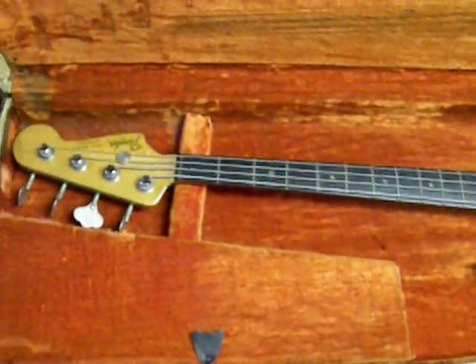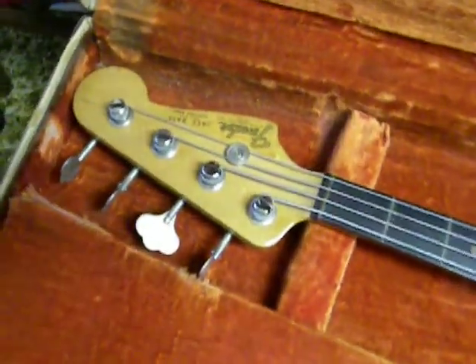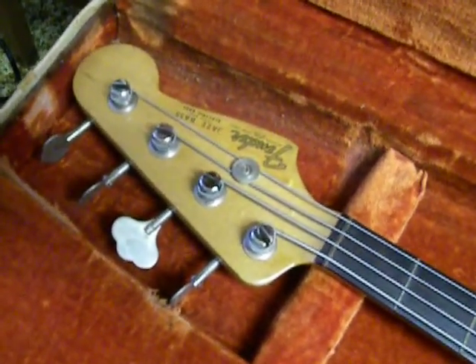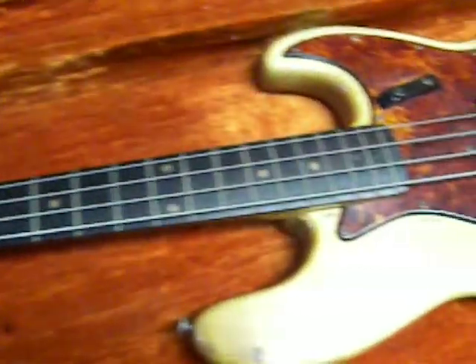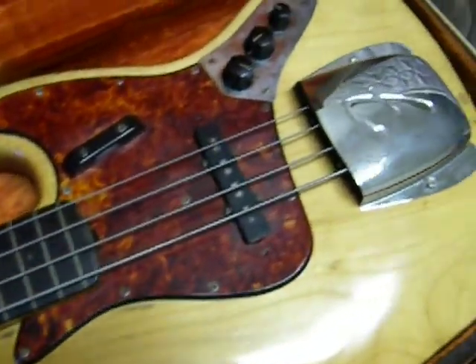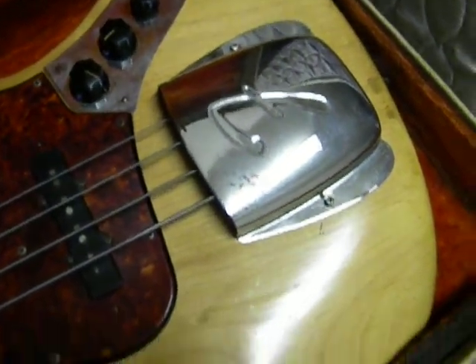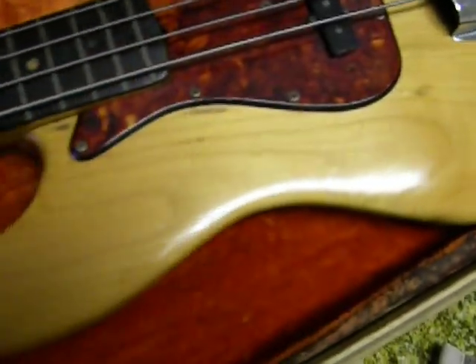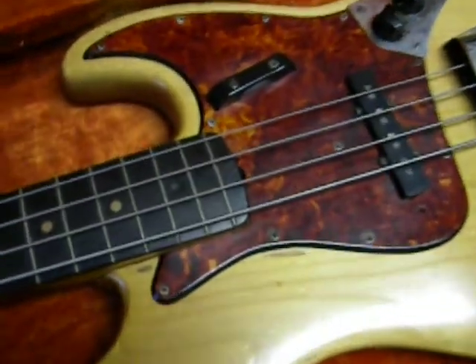The 1963 Fender Jazz Bass. My husband bought it probably in the late 70s or early 80s from a pawn shop, just as you see it. I'm told everything is original. It was obviously a Sunburst finish that was removed years ago — there's still evidence of that in the neck.